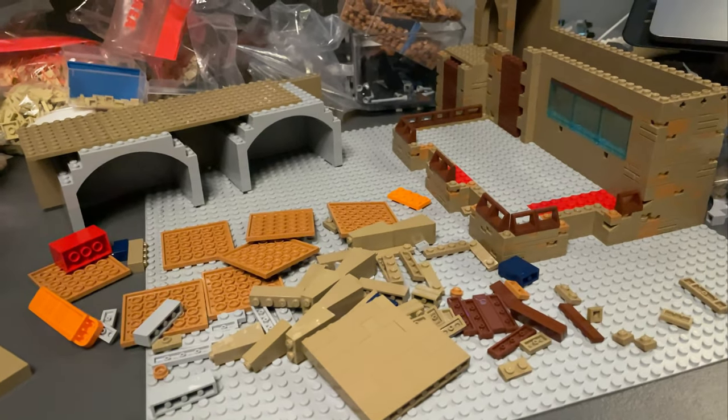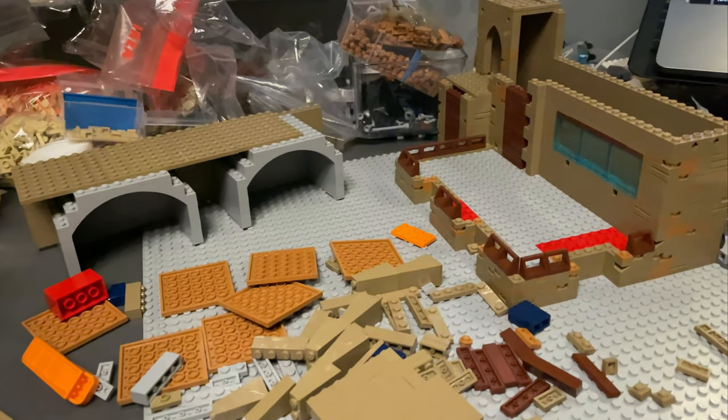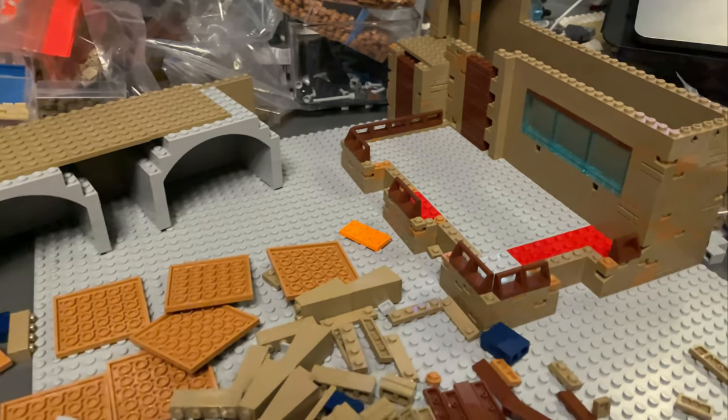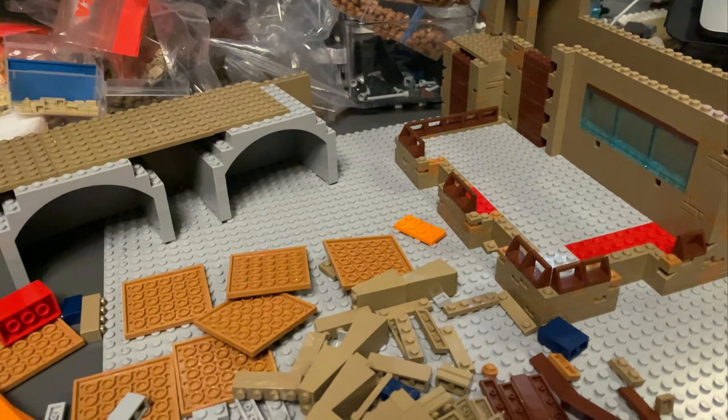I might actually just put together the black border — I can show you guys that. Also, sorry for the framing on the time lapse on the last one, that was awful. Apologies for that, and I will try to do better on the next one.